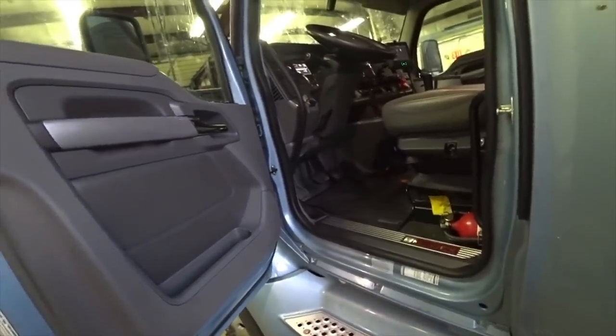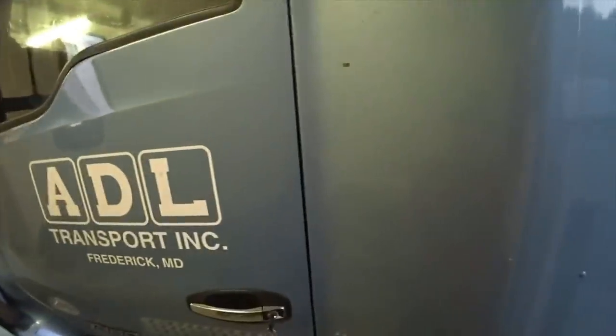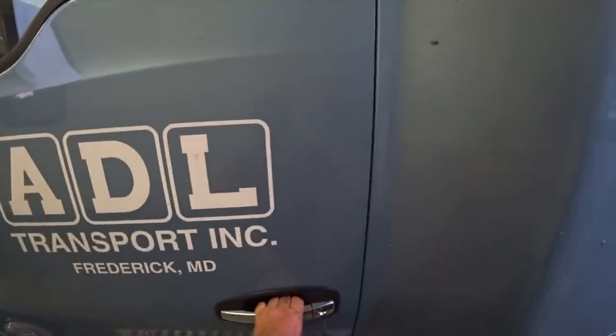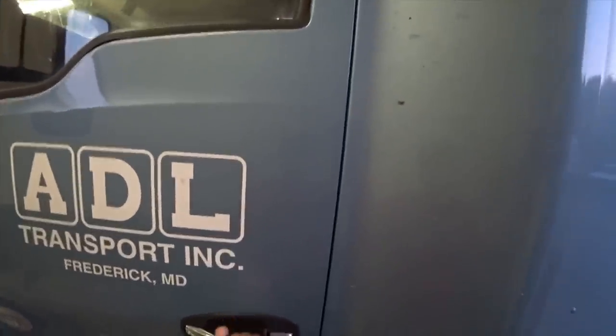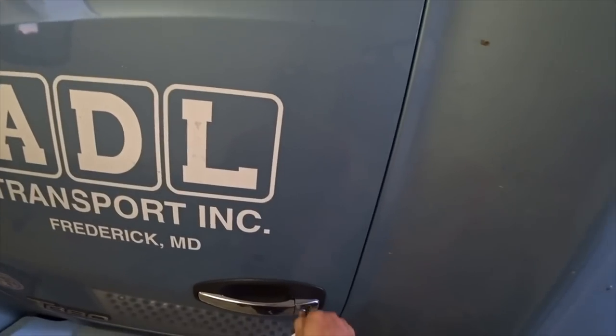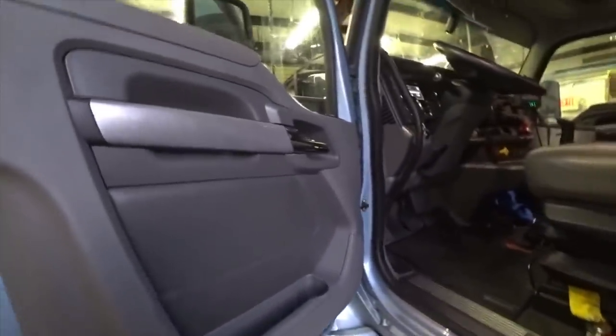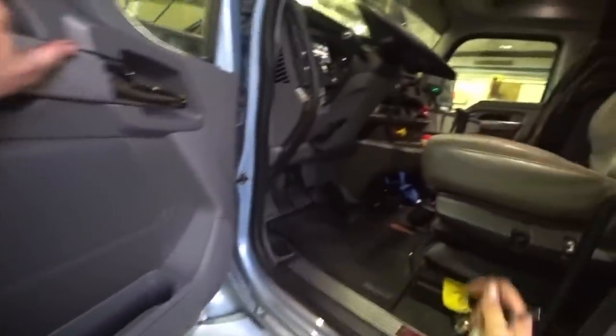Everything is all working here so far. Let's double-check the lock. With Kenworth, you can't just hit a button to lock and unlock the door — you actually have to lock them with a key. There we go. This driver is going to be so happy about this.